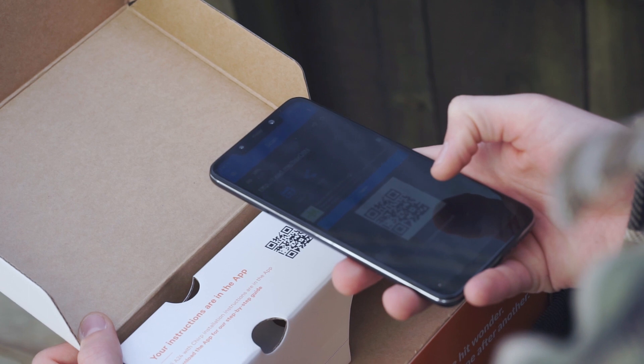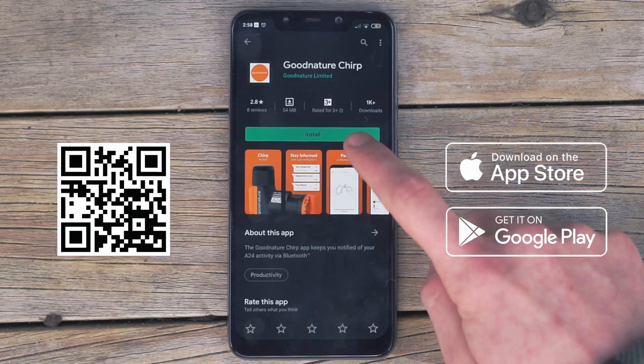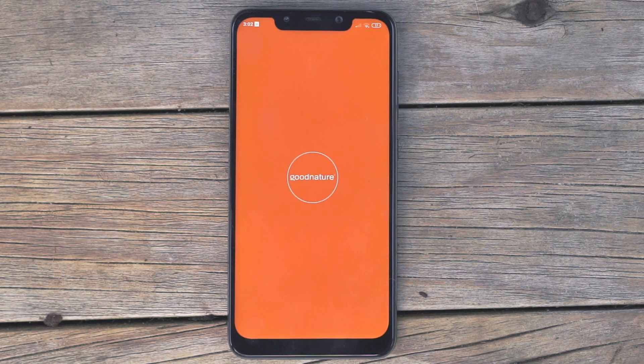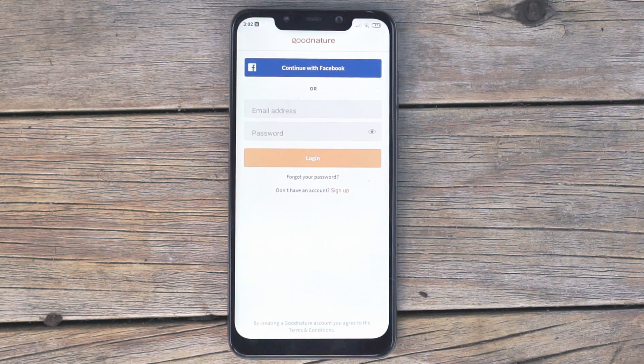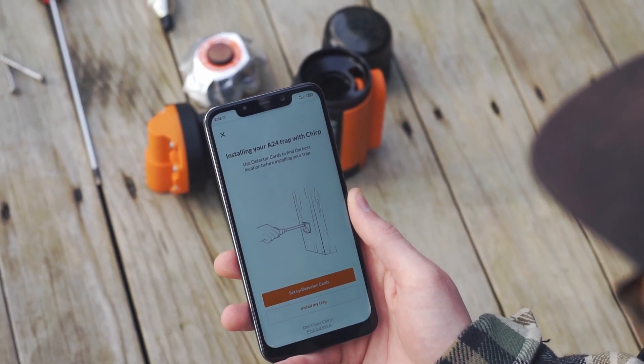Download and install the chirp app by scanning the QR code with your smartphone or searching for the Good Natured chirp app on the app store. Follow the instructions on your phone to install the app. Create a login — you'll have access to set up instructions and be ready to pair the app with your trap.